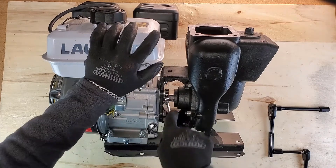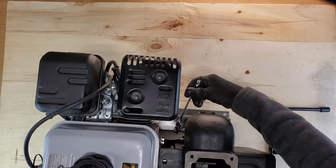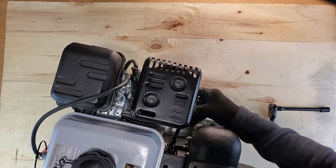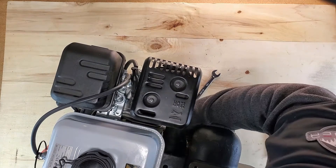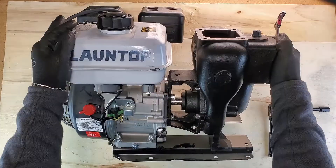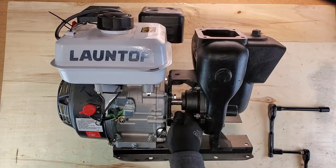Next step is going to be to remove the four bolts that hold the pump to the actual motor. These are 13 millimeters, and if you have a ratcheting wrench, this is going to make your life a lot easier because it is very difficult to get a socket in there.